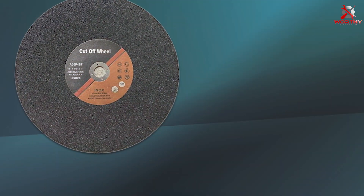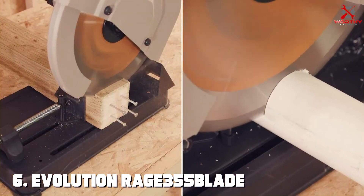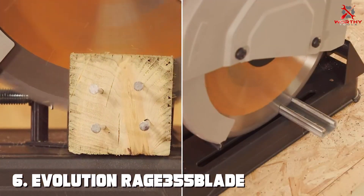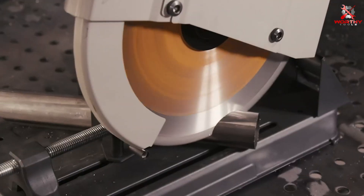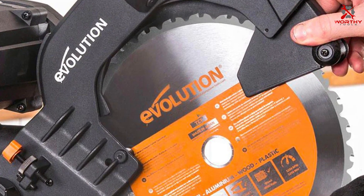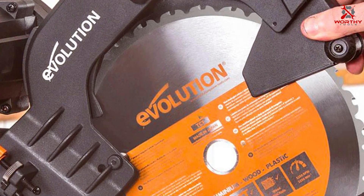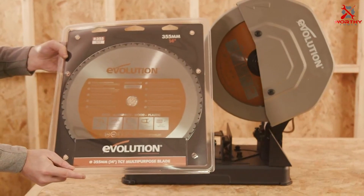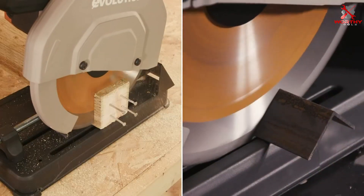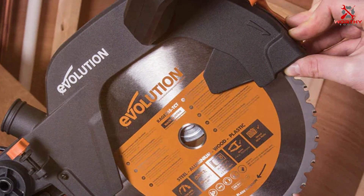Number six: the Evolution RAGE355 14-inch multi-material blade. This blade stands out for its exceptional versatility and cutting prowess, capable of seamlessly transitioning between wood, metal, and plastic without the need for blade changes. It employs cutting-edge technology to minimize heat and friction, thereby improving cut quality and significantly extending the life of the blade.